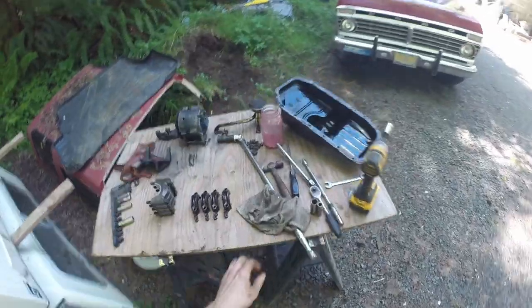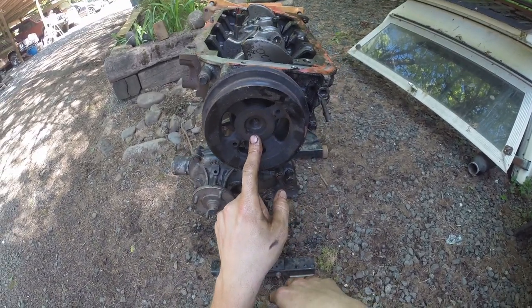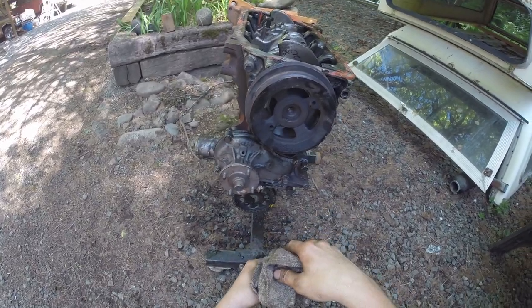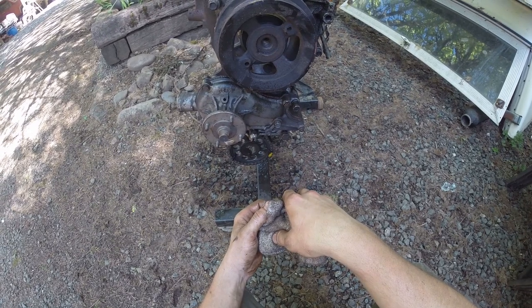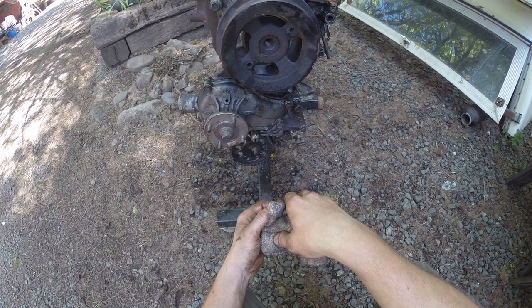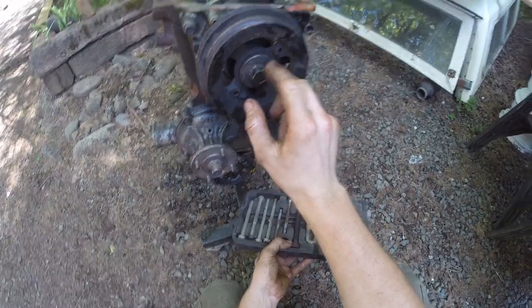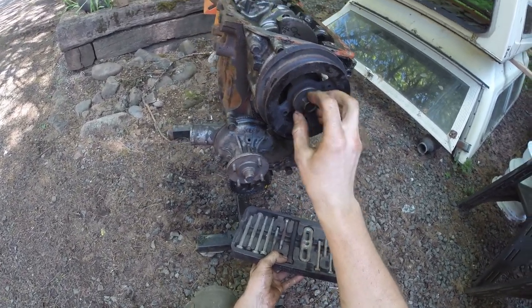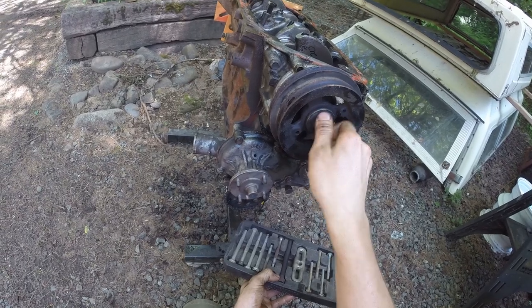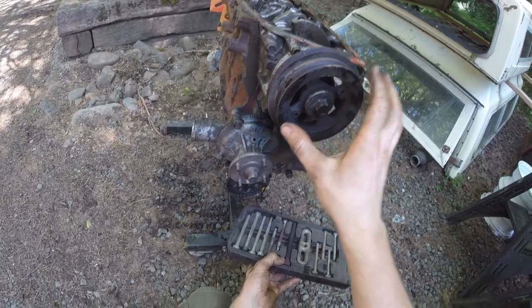One thing I do have to worry about is the crankshaft pulley — that did not have a bolt in it. So I'm going to use my steering wheel puller and yank it on out. This would be considerably more difficult if I didn't already have one of these crank bolts just lying around in my Toyota box. I screwed it in basically all the way and then backed it out just a little bit — just enough to start working it out.